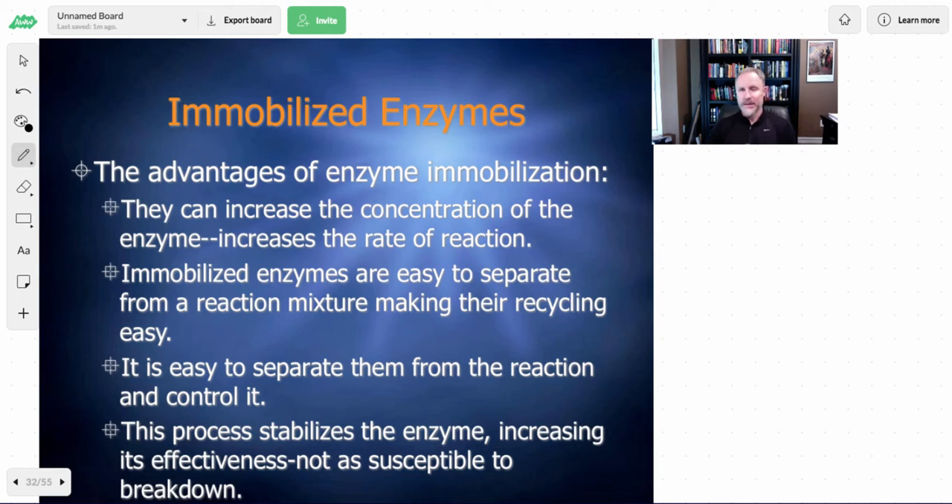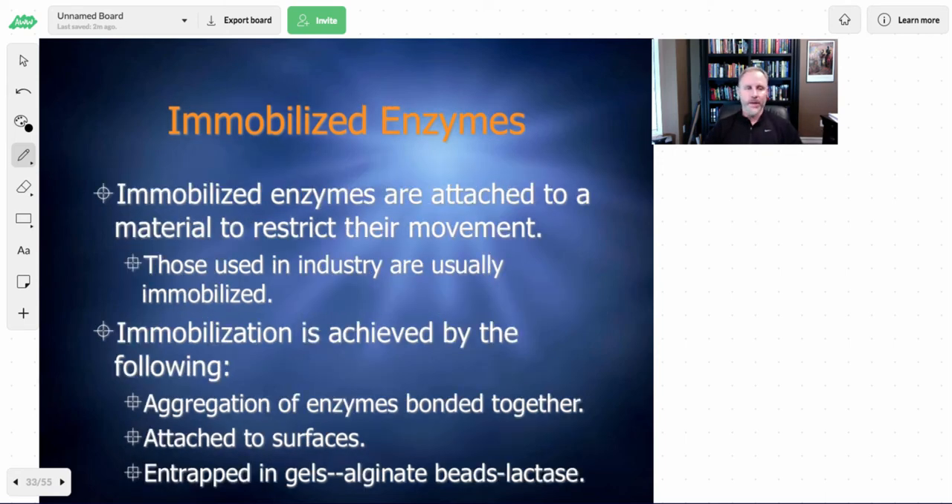The process of immobilization makes enzymes more easily reused, and in addition makes them less susceptible to being broken down by some of the processes used to produce your product. A lot of these immobilized enzymes are basically an aggregate of the enzyme. Like with a lactase pill, you can attach them to the surfaces of certain objects and wash a solution over, so it'll continually get broken down. Or you can entrap them within gels — alginate beads that are like jelly, very soft, but with enzymes all over them, so they can very easily catalyze the chemical reaction.